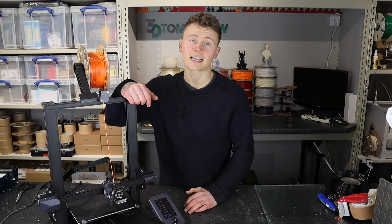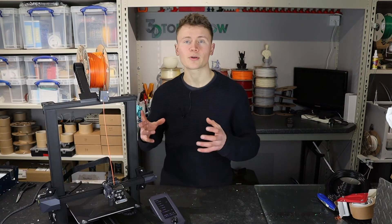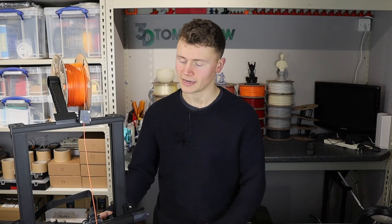So all in all my experience with this printer has been very positive. But you're probably here because you want to know what this printer doesn't do as well. So what are the downsides of the Creality Ender 3 S1?